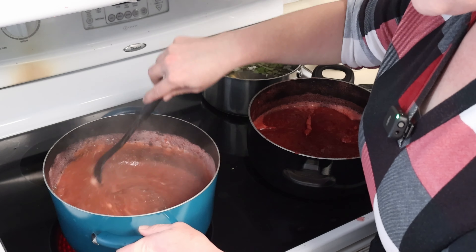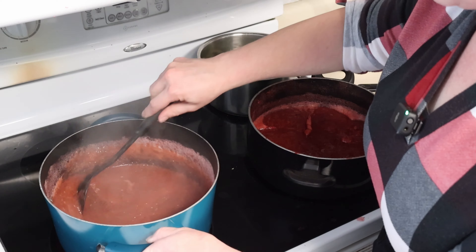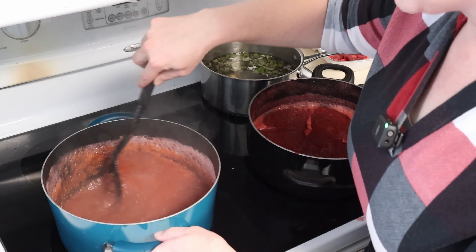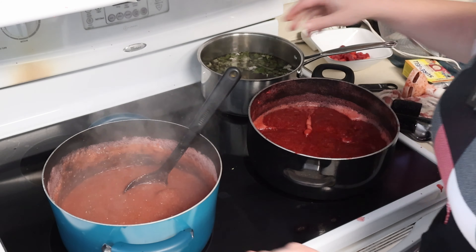Birthday girl is typing a response. Let's see what she says. I'm just going to mix these chia seeds in. We have the burner on low. All right, the texture does not matter to her. So cool.